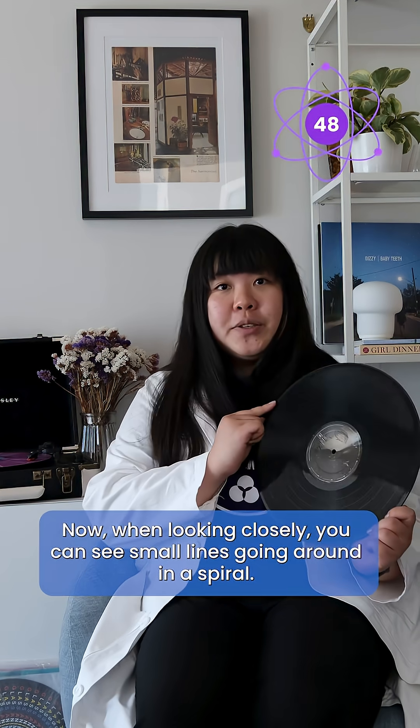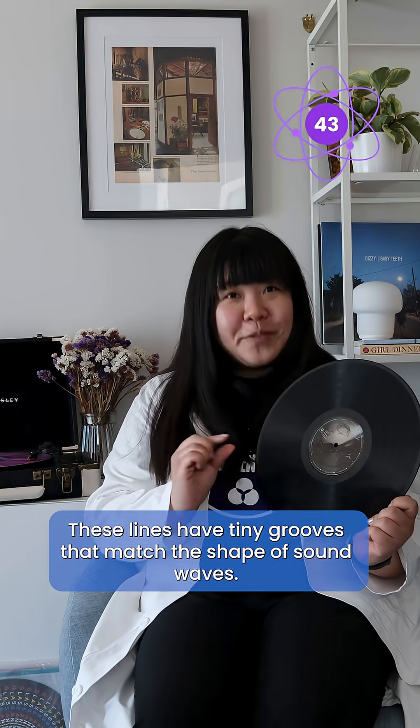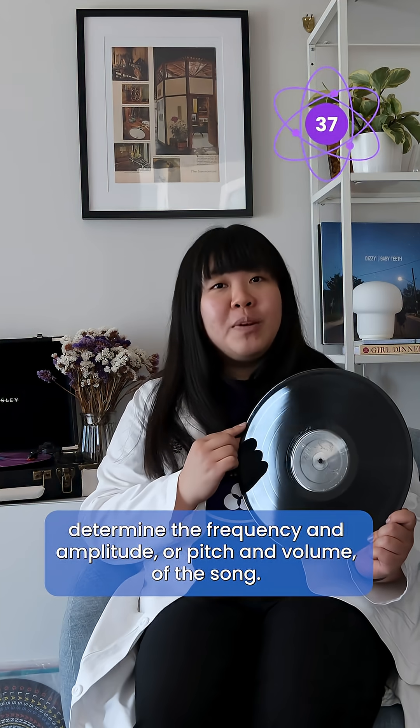Now when looking closely, you can see small lines going around in a spiral. These lines have tiny grooves that match the shape of sound waves. These shapes determine the frequency and amplitude, or pitch and volume, of the sound.